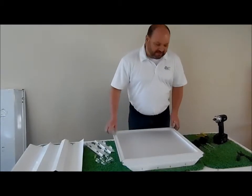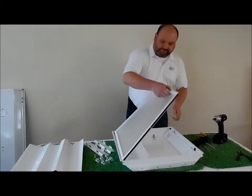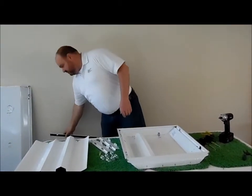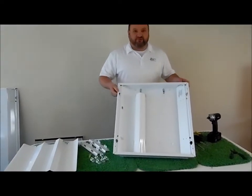Starting with the 2x2 fixture, the first step is to remove the lens and set it aside. Now we have the empty 2x2 fixture.